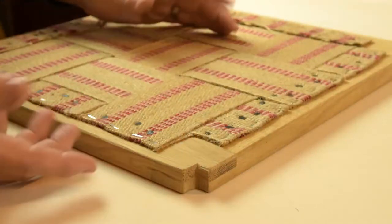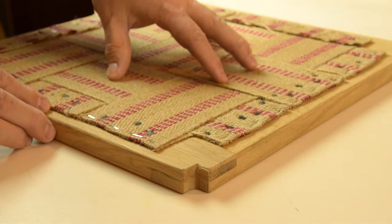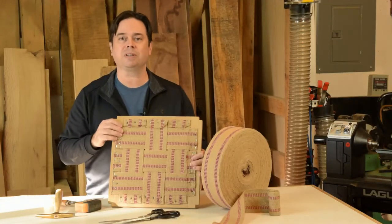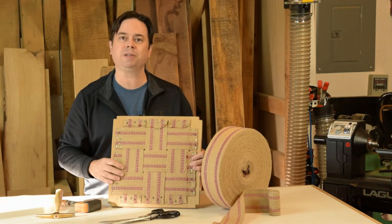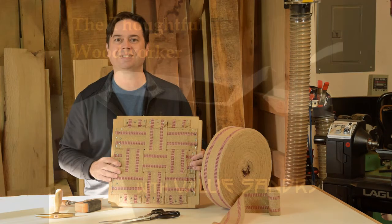Half lap joints are a strong and traditional way to join corners for seat frames. Add a little jute webbing and you've got a great base for the foam layers on your chair. When the joints come out of the clamps, you'll have a nice sturdy seat frame that you can add jute webbing to. Try half laps at the bandsaw and see if it doesn't work for you. We'll see you next time.